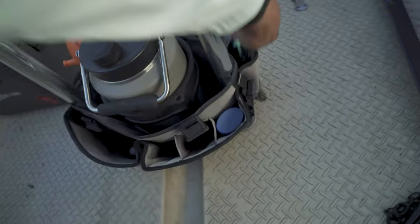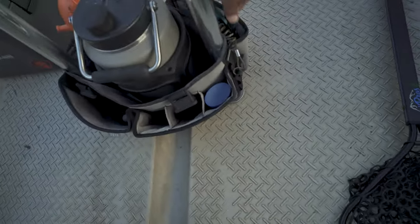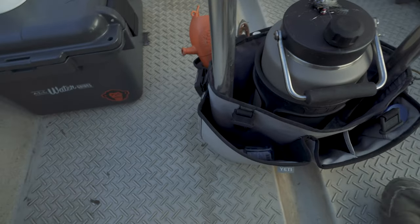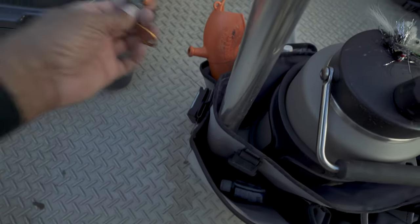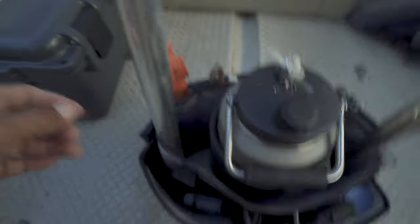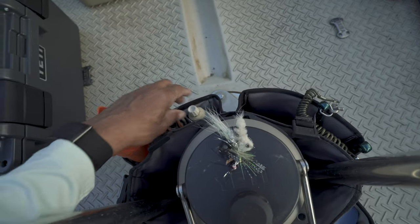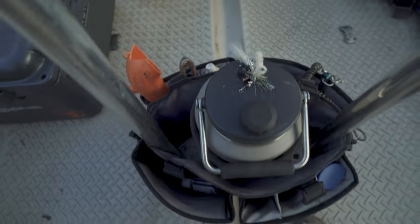A pair of pliers — those just kind of live in there. These are not my everyday pliers, but I keep them in there so no matter what happens, I know we've got some. On this side, I've got a Gerber Defender with a Gerber freehander clippers attached to it — I always have my clippers. A couple of random knives, stuff that can stay in the boat. Grease for the oar locks or anything else that might need some grease.